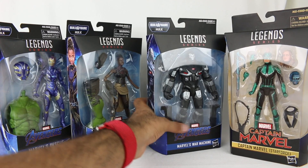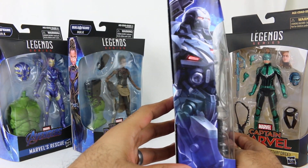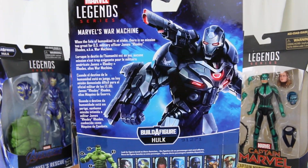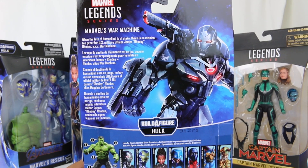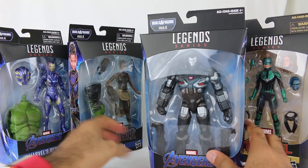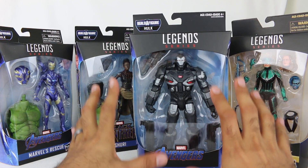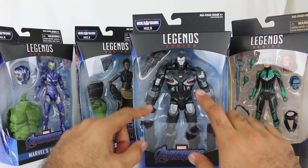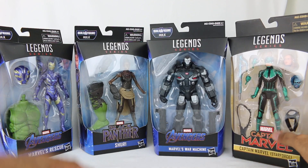Then we have War Machine - the souped-up look for War Machine as seen on the side of the packaging and on the back. I like it. There are some versions of War Machine that look very similar to Iron Man, just silver, which is not bad. But I like the bigger, bulkier look because it really differentiates him a little bit more. That's pretty cool.